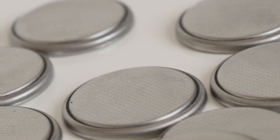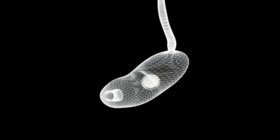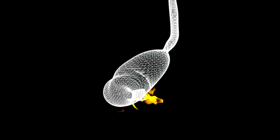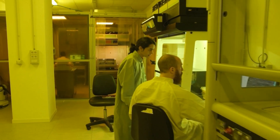We keep batteries like this out of reach of little kids. They're dangerous if swallowed, a choking hazard for sure, and they can burn a hole in the stomach lining. But now, researchers in Italy have created a battery that's meant to be eaten.